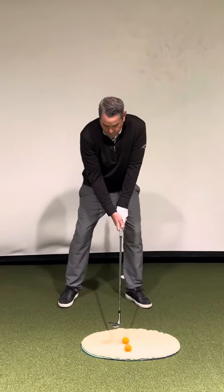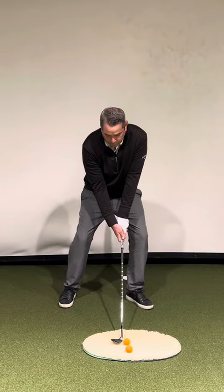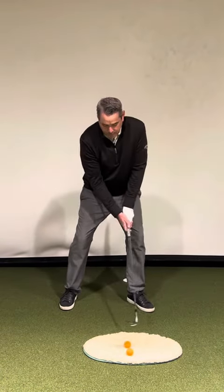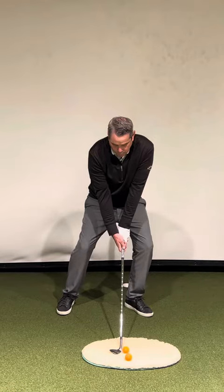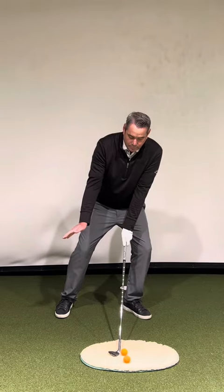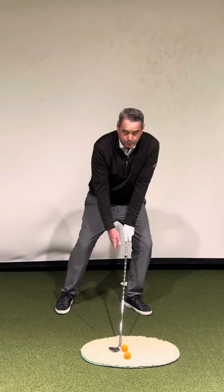We're going to go ahead and widen our stance, get a little bit farther away from the ball, and lower our hands. As I heard somebody say once, we want to feel like we're a sumo wrestler getting ready to fight. So we set up with a wide stance, hands nice and low, and then we're going to feel majority of our pressure on our lead leg and keep it there throughout the entire motion.